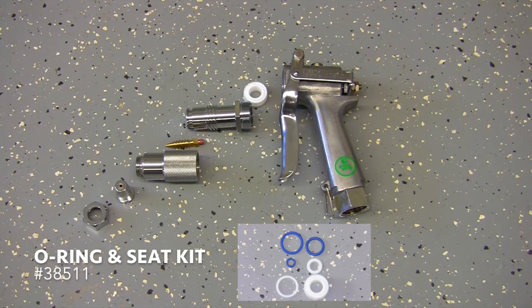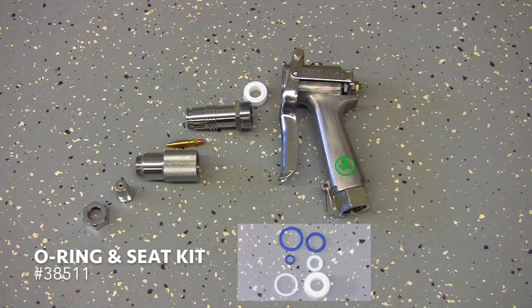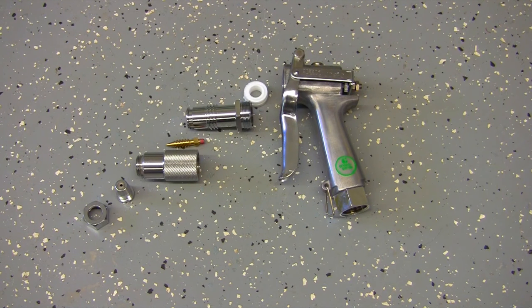The JD9 is completely rebuildable using part number 38511, which is the seal and o-ring kit. Other barrel components are available separately.